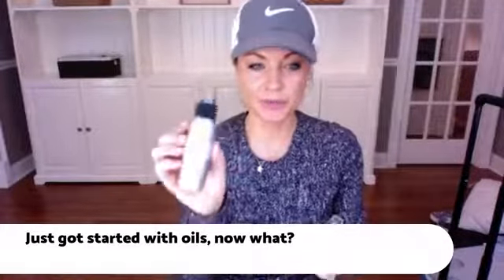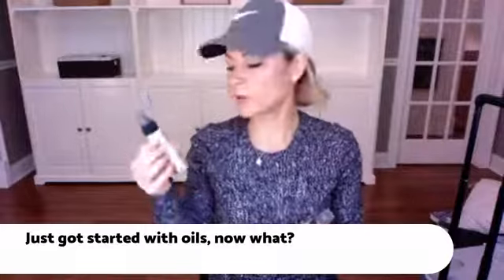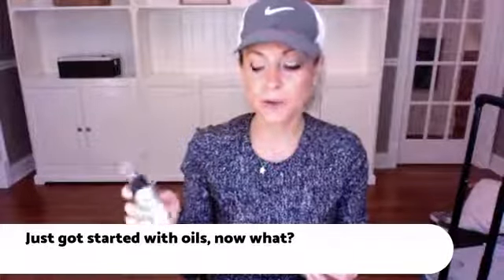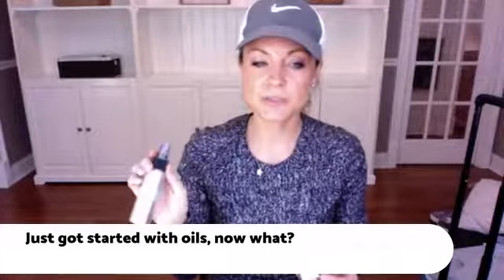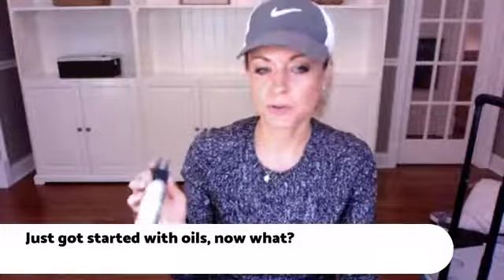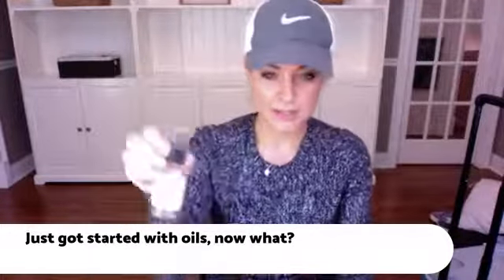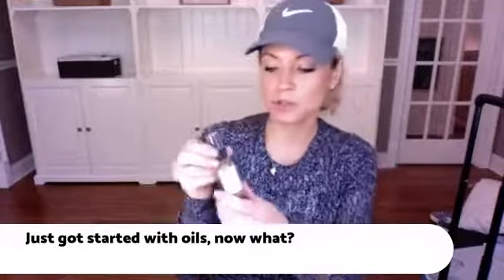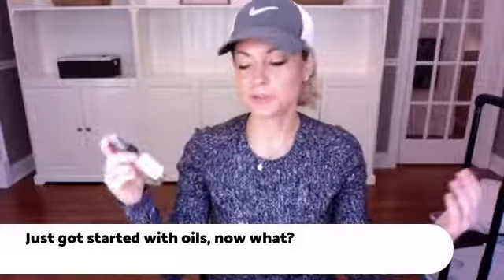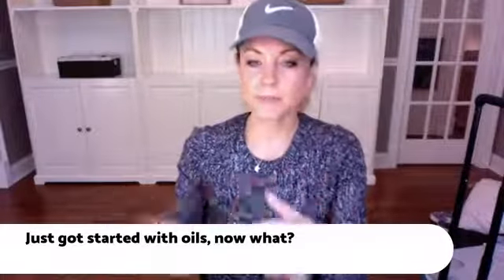Something I like to get right after getting someone started with oils is stainless steel spray bottles — never use plastic with your oils. This is my happy spray: I put Balance and Citrus Bliss, or wild orange, with water and you can spray it on yourself, the kids, or in the room — it's awesome. This is another spray bottle I use as a dryer ball spray: I spray my dryer balls and throw them in the laundry so all my clothes smell really good.